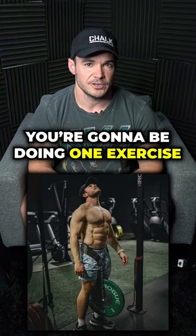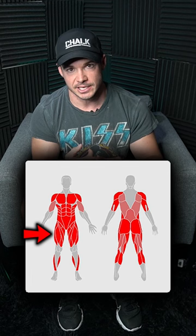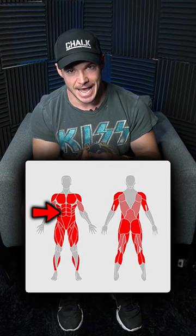With a full body training split, you're going to be doing one exercise per body part per training session — one thing for legs, one thing for chest, one thing for back, one thing for biceps, triceps. And at the end you do either abs or calves. If you want to give a workout like this a try, here's an example.